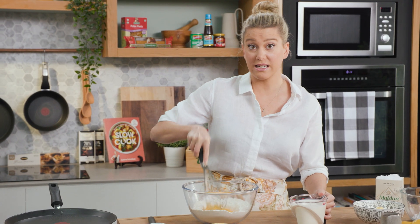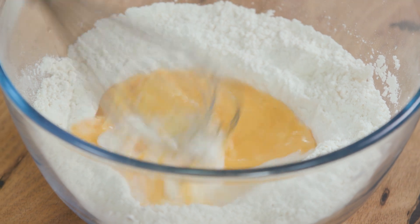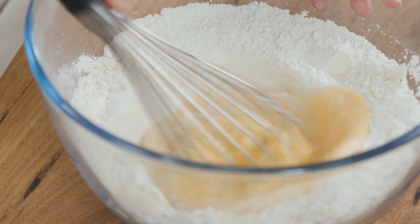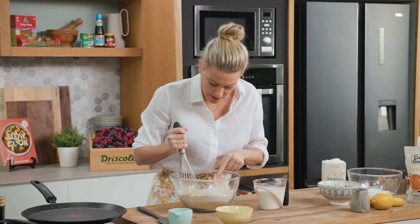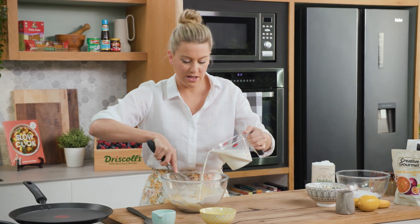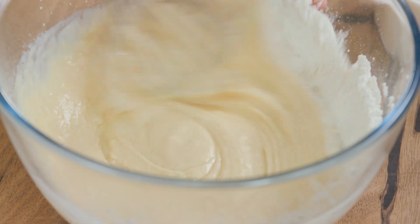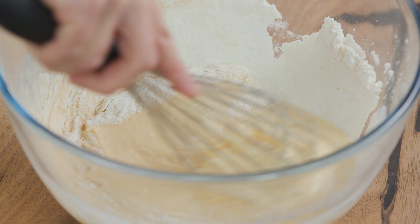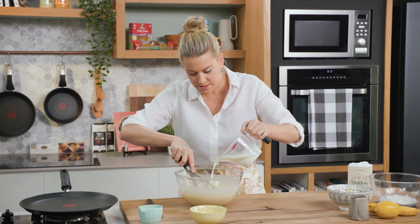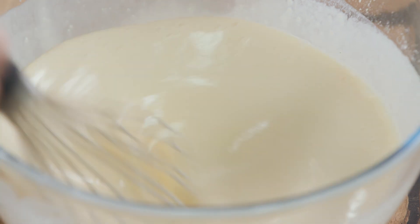I've got 500 millilitres of milk here - I'm going to add a splash in and then keep whisking and bring in the sides. See how smooth that batter is, that's what we're after. I'm looking for the consistency of pouring cream, so you don't want this to be too thick - you want it much thinner for crepes. I think this can afford a little more milk, and then I'll reserve the rest for later.